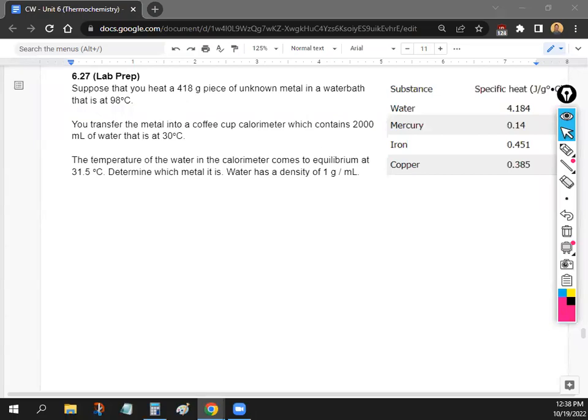In your lab, basically what we're going to do is find the specific heat of different metals. So this problem will help us understand what's going to happen next time. It says that you heat a 418-gram piece of unknown metal in a water bath that is at 98 degrees Celsius.